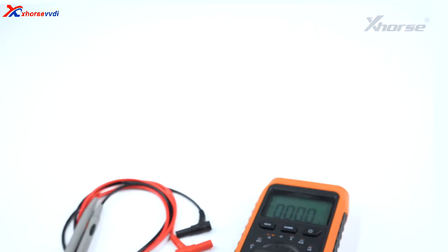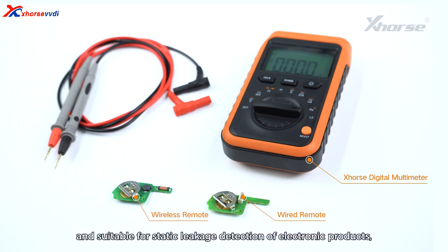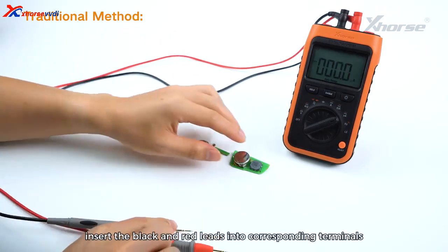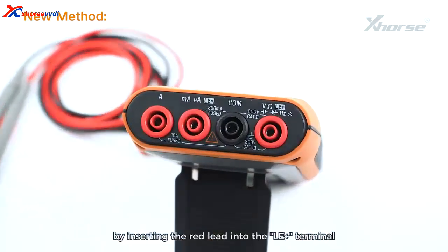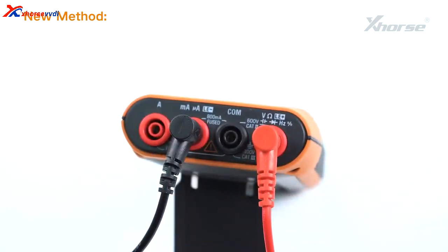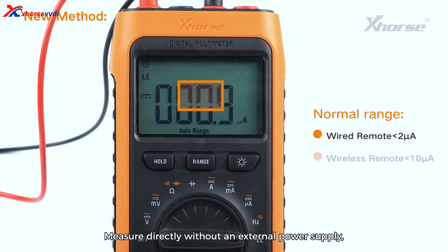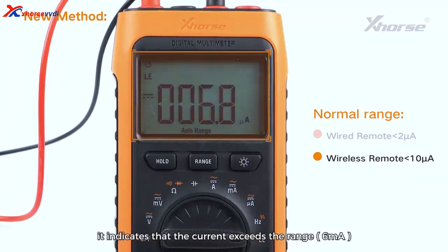2. Leakage Detection: Features a fast detection function providing 3V DC power supply, accurate to 0.1 microamps, and suitable for static leakage detection of electronic products — especially for remote leakage detection. It can use the traditional multimeter method by inserting the black and red leads into the corresponding terminals with an external power supply. Alternatively, use the fast detection method by inserting the red lead into the LE+ terminal and the black lead into the LE− terminal, then switch the function knob to the leakage test gear LE and measure directly without an external power supply. Read the current from the display for judgment; if OL is displayed, it indicates the current exceeds the range of 6mA and the standby current is too high.